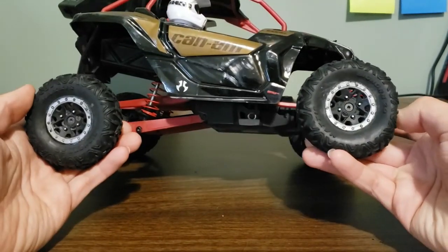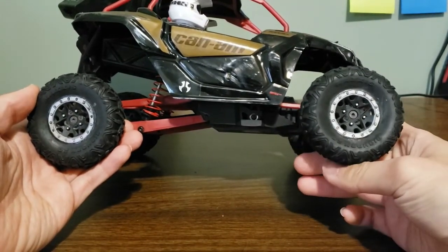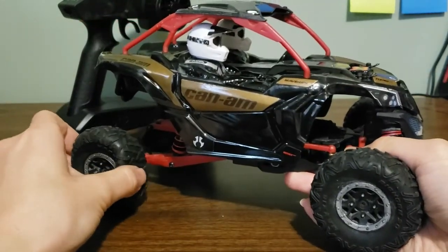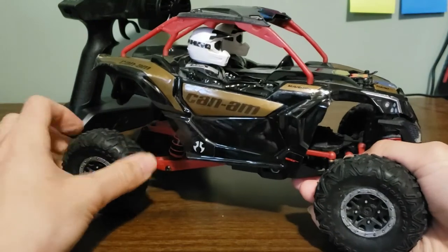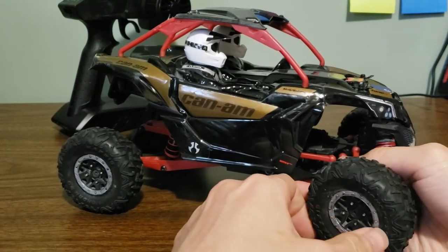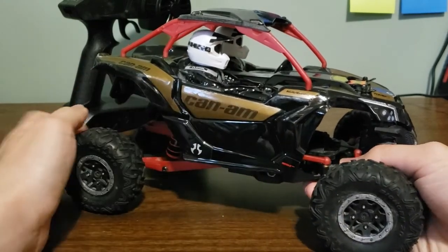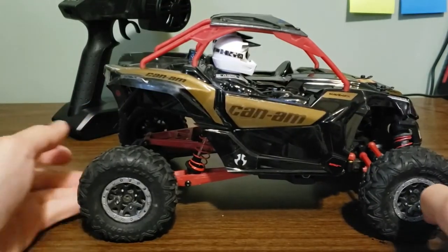The tires are licensed Maxxis Bighorn ATV-style tires, and they're very soft and foam-filled. I really like these tires and I wish they sold these wheels and tires separately, because I haven't been able to find them on their own — I really want to use them for some of my other cars.